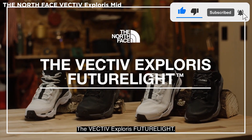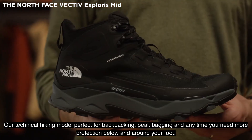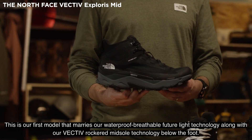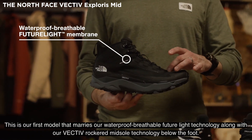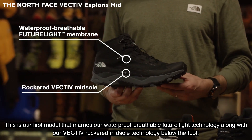The Vectiv Explorers FutureLight, our technical hiking model perfect for backpacking, peak bagging, and anytime you need more protection below and around your foot. This is our first model that marries our waterproof breathable FutureLight technology along with our Vectiv Rockered midsole technology below the foot.